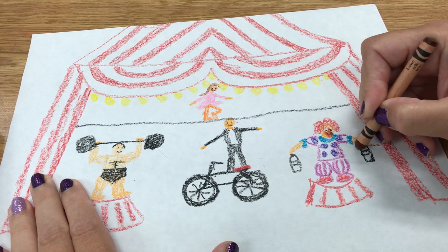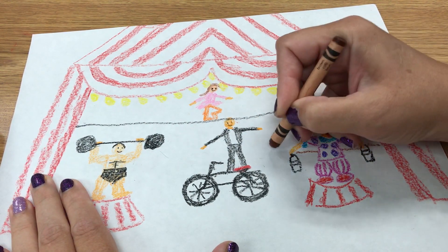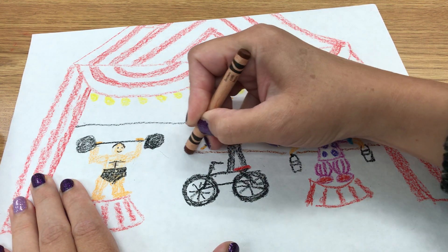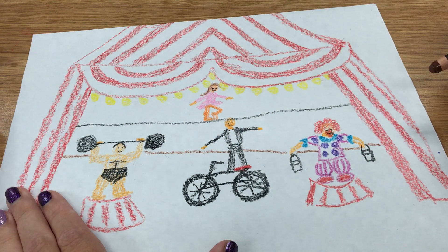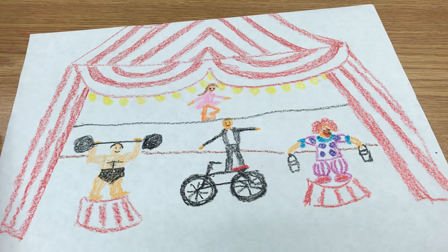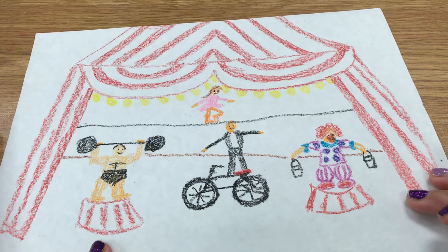I didn't put any animals in my circus because I just don't think that animals belong in circuses. So if you want to put an animal in your circus, you're fine with that. I just didn't want one in mine.